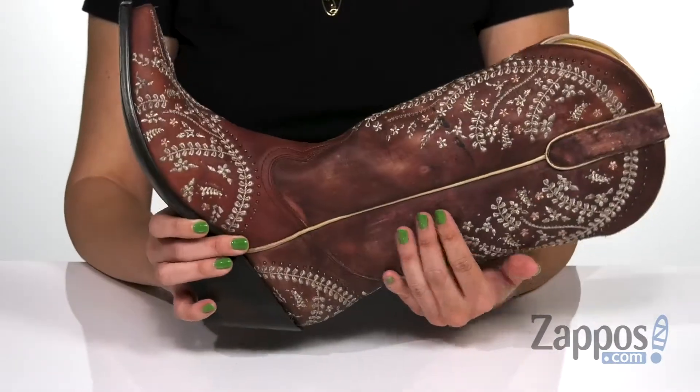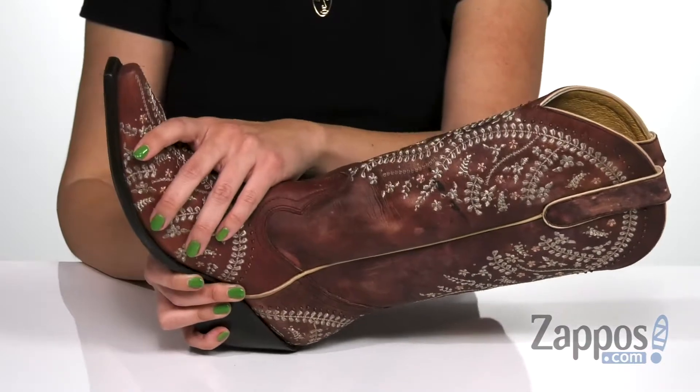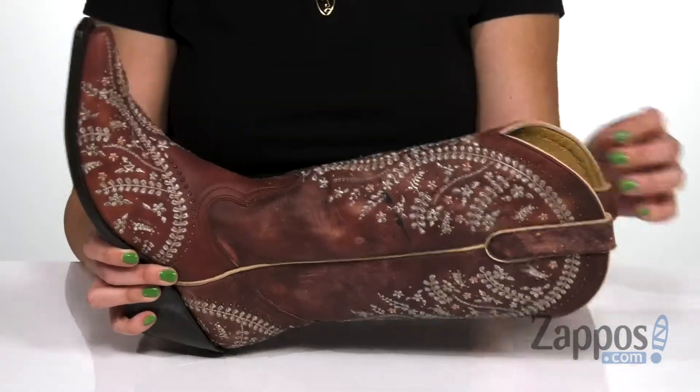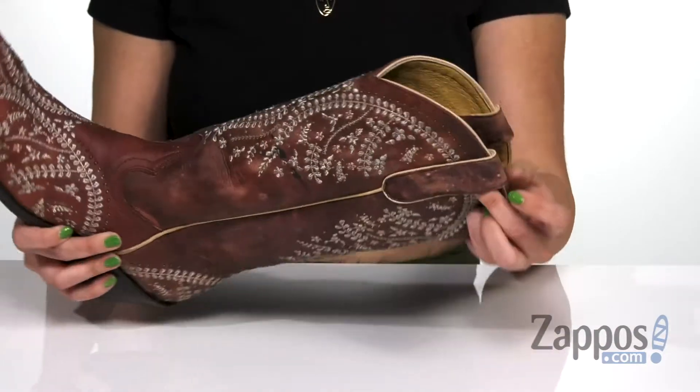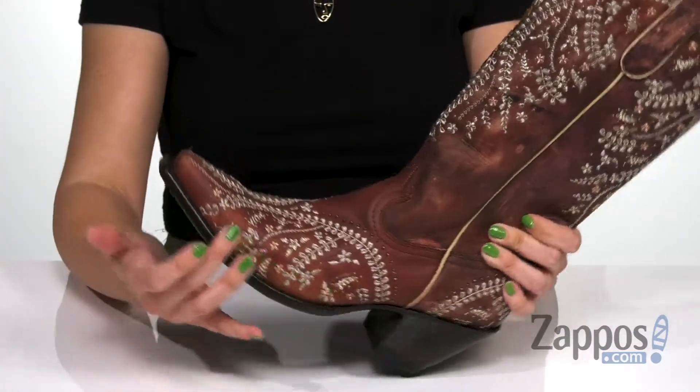These gorgeous boots are made with a rich leather upper that's nice and soft to the touch. I love the intricate embroidered detail throughout, and it's got subtle studded designs throughout the boot as well. It's got an easy pull-on style with the side pull tabs, and the inside is a smooth leather lining that feels great. You also have a lightly cushioned leather footbed.